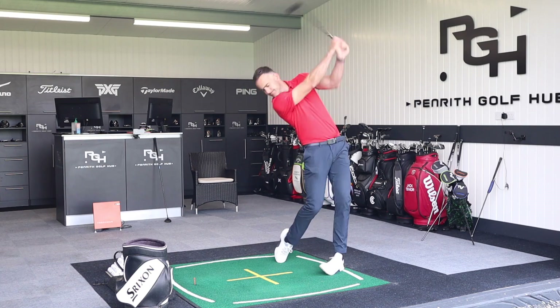This golf club in my hand is going a little bit unnoticed. It's a little bit of a secret weapon, and many golfers would potentially benefit from using this club. I'm going to explain a little bit more in this video and do some testing.